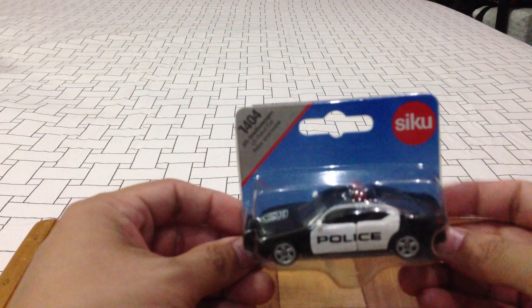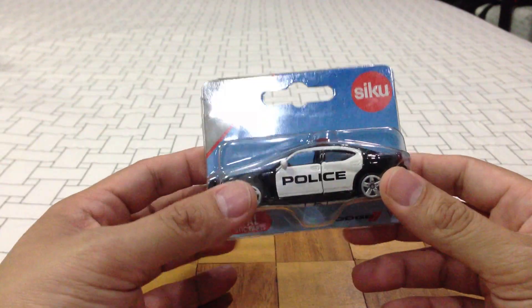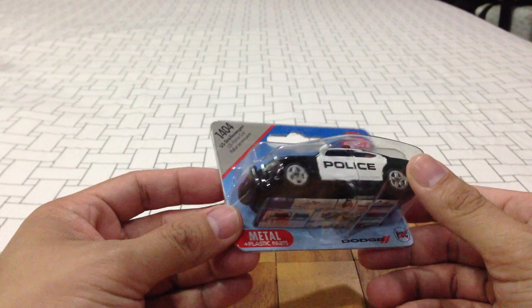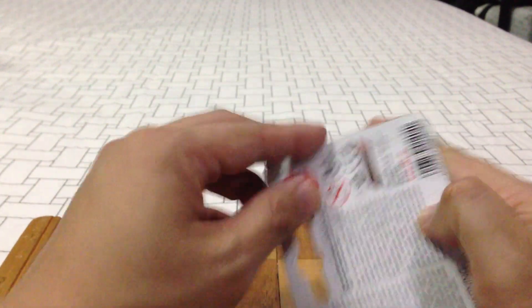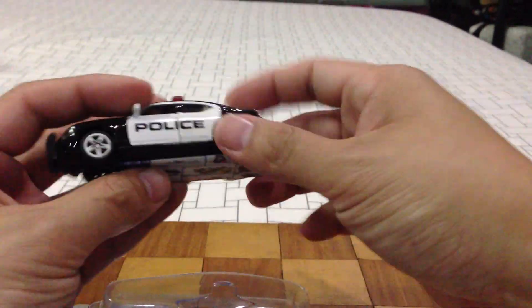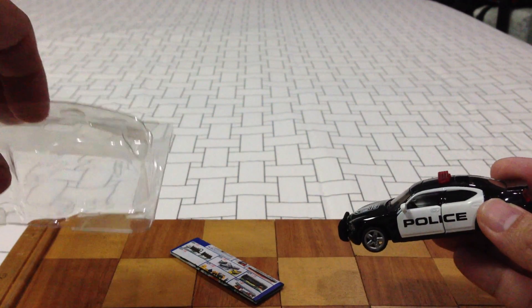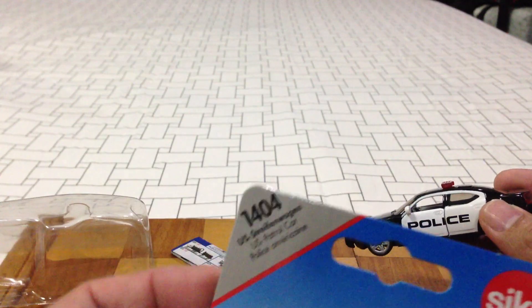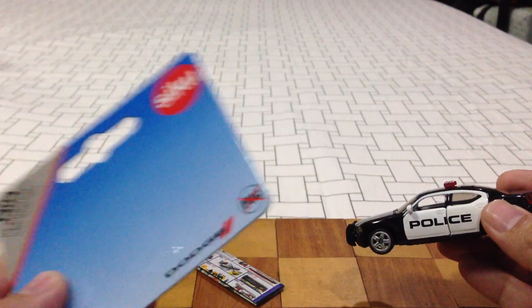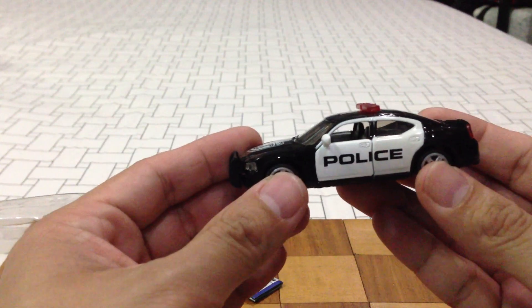Let's start with something that's not really Matchbox. I just picked up one of the latest wave of Siku cars — these are German-made die-cast cars. I'm a big sucker for police cars. This is the Dodge Charger; it just says US Patrol car, it should have said Dodge Charger, but they did get the royalties for Dodge. Very nice.